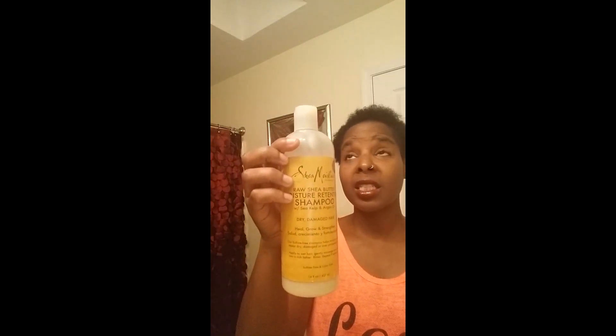Sorry, that radio gets so loud. Okay, just kind of blot dry your hair. This is the shampoo that I use — I was going to get the shampoo too but I already have a lot, so I just wanted to try the conditioner. This is how it looks.